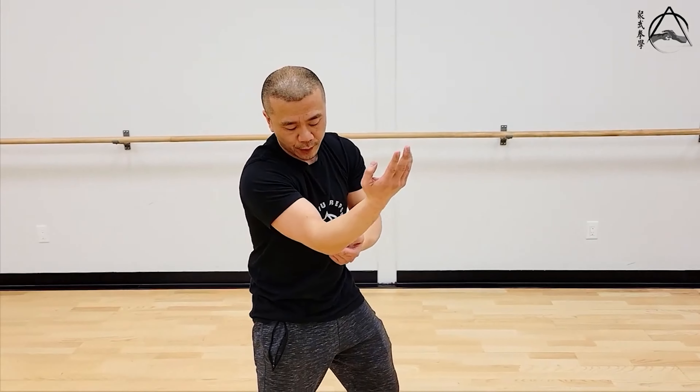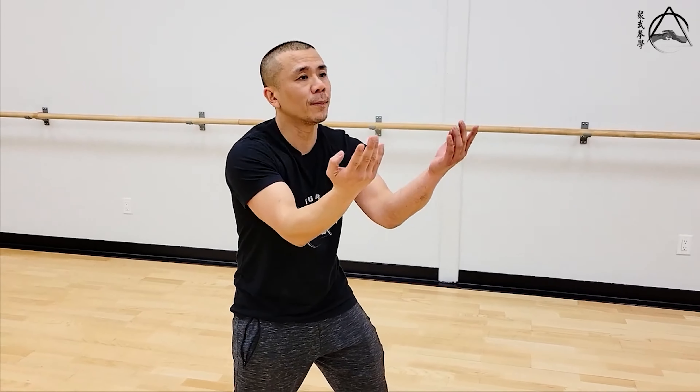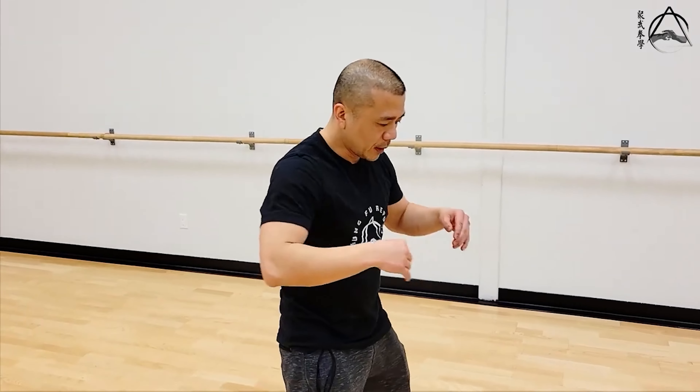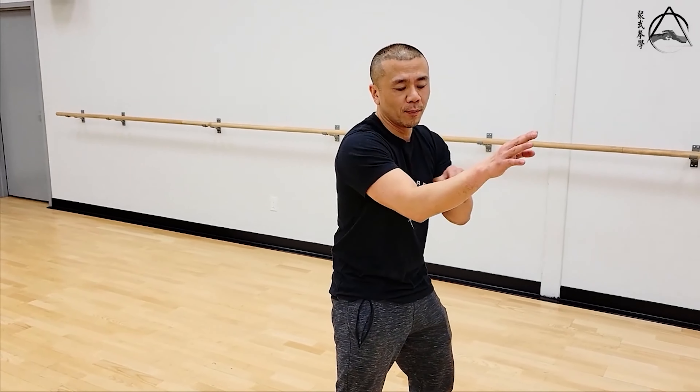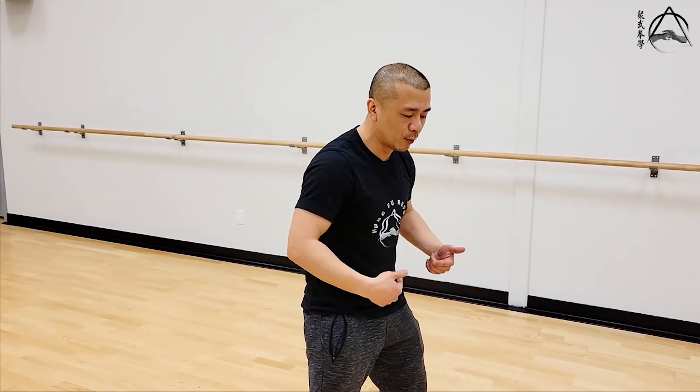When you first do it, you'll feel your elbows start to move and you still pull back a bit — that's natural. Eventually you want to stop yourself from doing that and just go one and two. Loosen up your body completely when you throw your arm, and watch how the momentum of the arm movement actually moves your body around — kind of like someone pulling your wrist and your body follows.